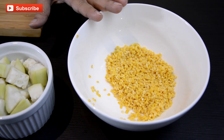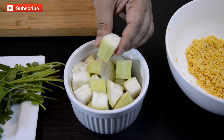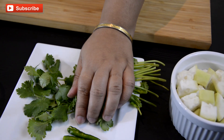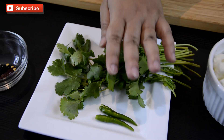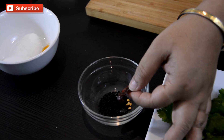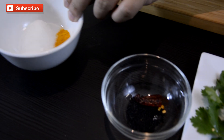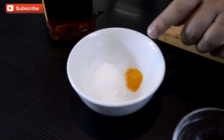The ingredients we are going to need are Moong Lentils or Moong Dal. This is bottlegourd which I have cut into small cubes like this. We need some coriander leaves, one or two green chilies according to your choice. For tempering we need a little bit of dry red chilli and onion seeds or Kalo Jire.